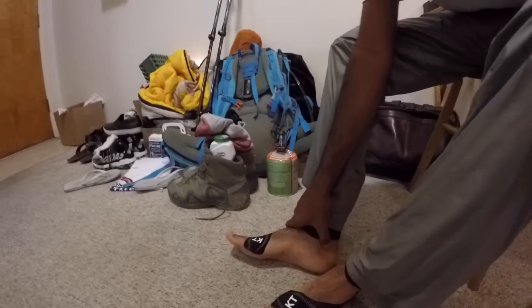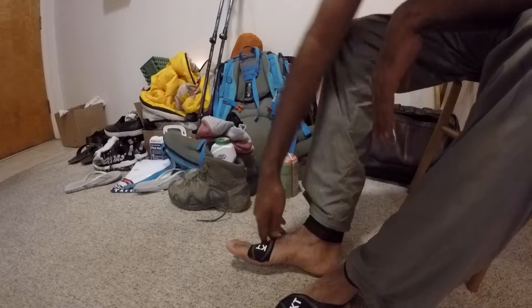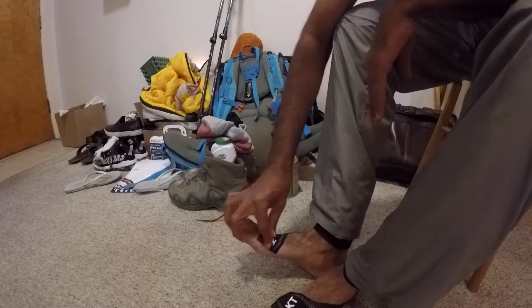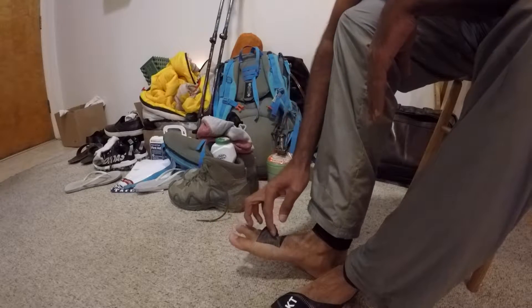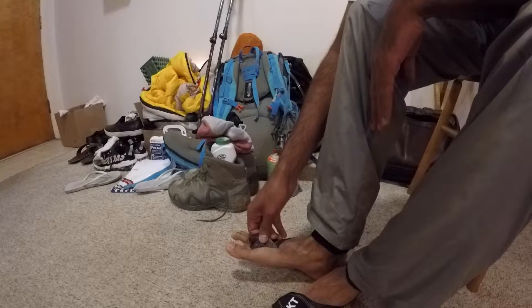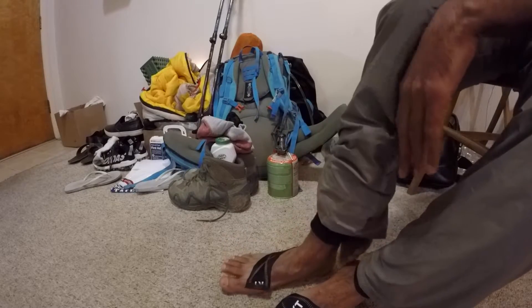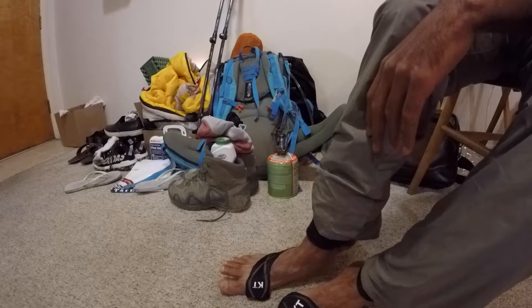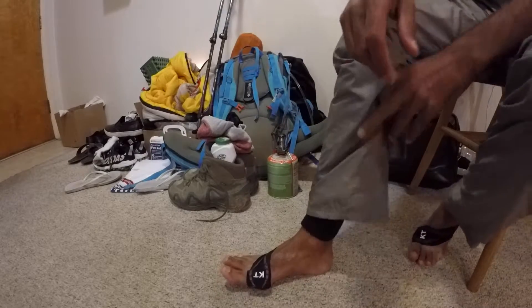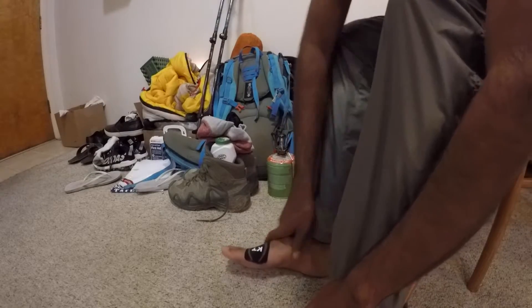Hey guys, a quick comment after hiking — I just got home. I was super tired to do this video after the hike. I couldn't make it all the way to the Kings Peak summit; I had to turn back from Anderson Pass, which is about 20 miles round trip. There was a lot of snow — at least knee-deep.